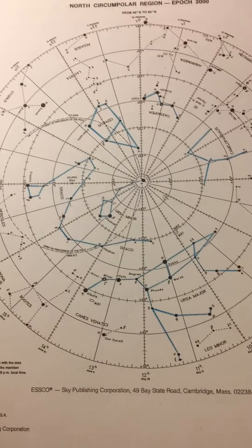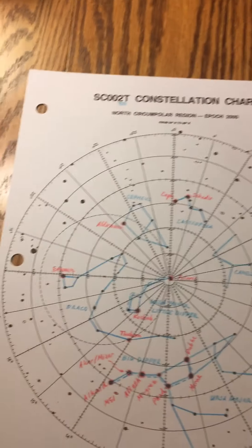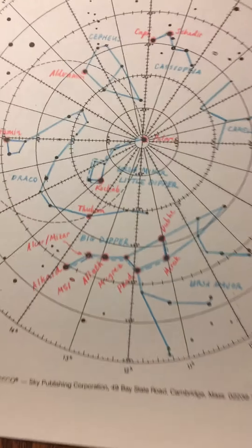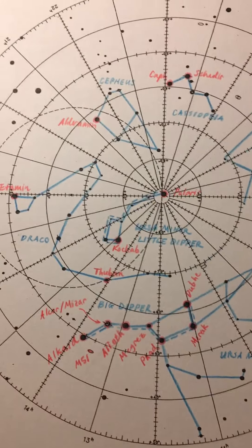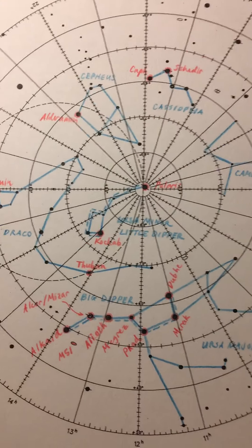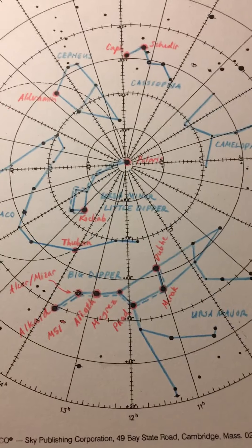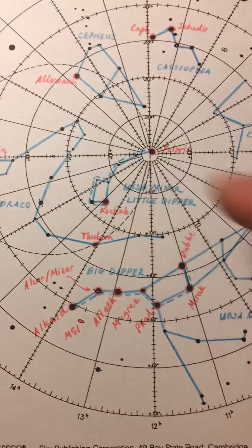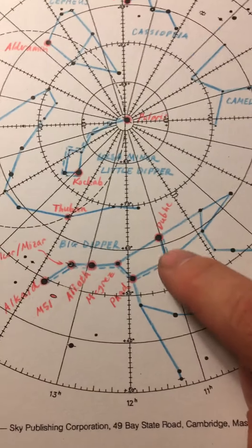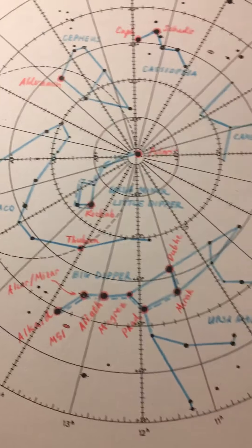Let's review before we do our final step. Step one: trace all six constellations on the SC002 chart. Step two: connect the dots with the same exact color. Step three: write in the names in capital letters. And add dotted lines for our asterisms — the big and the little dippers.